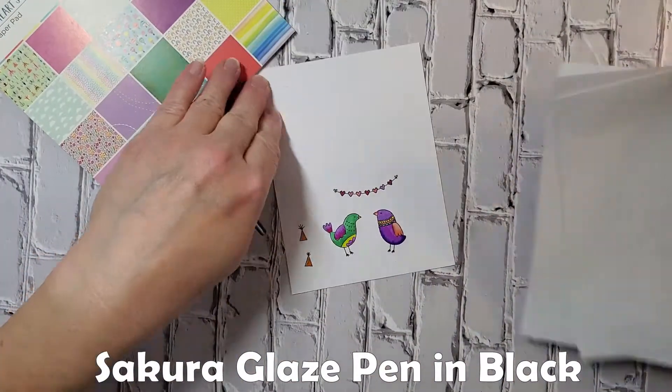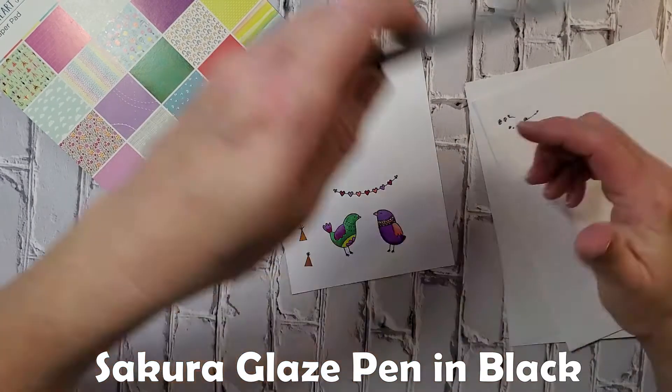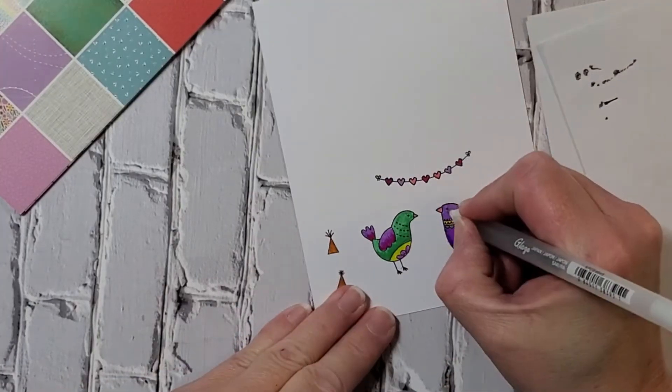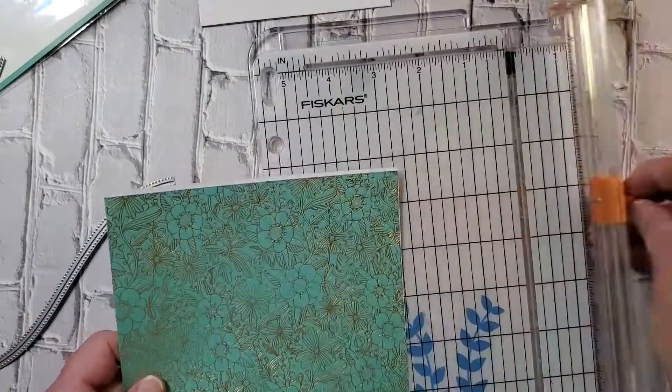Something you could use instead might be a glitter gel pen that's more of a yellow gold — it's up to you. This pen here is a Sakura Glaze pen, and I just wanted to go over the birds' eyes because once you color over them it kind of fades them out.